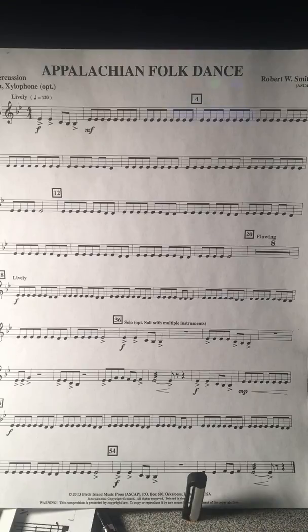I will not be playing the rolls that are towards the bottom of the page, but you should. Remember to alternate your hands when you're playing this song.